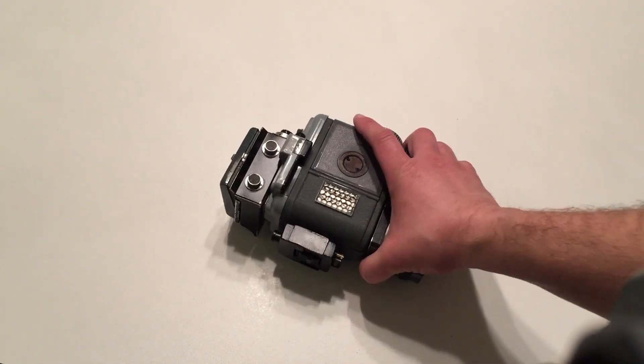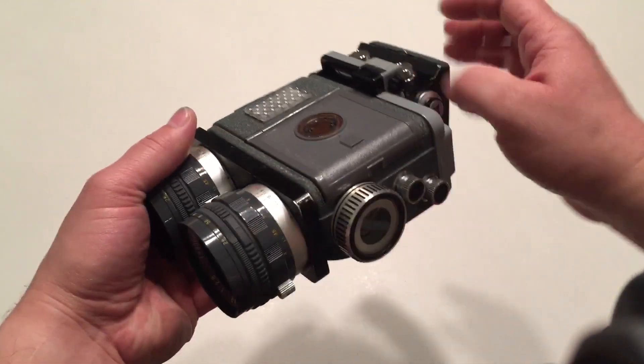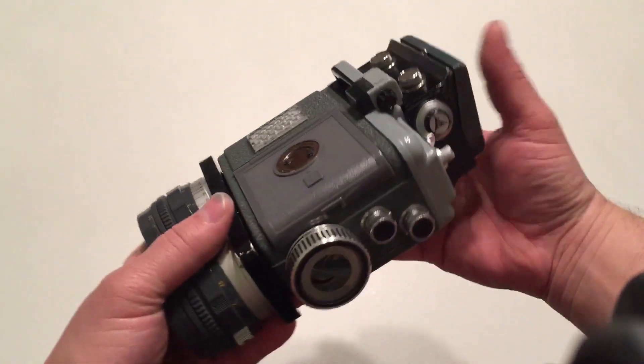So these are — if you guys don't know — this is Luke Skywalker's Macro Binoculars from Star Wars. The first movie was called Star Wars before it was called A New Hope.